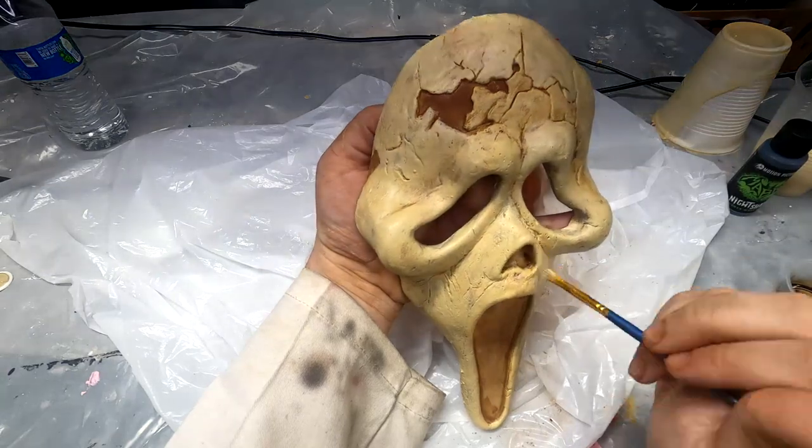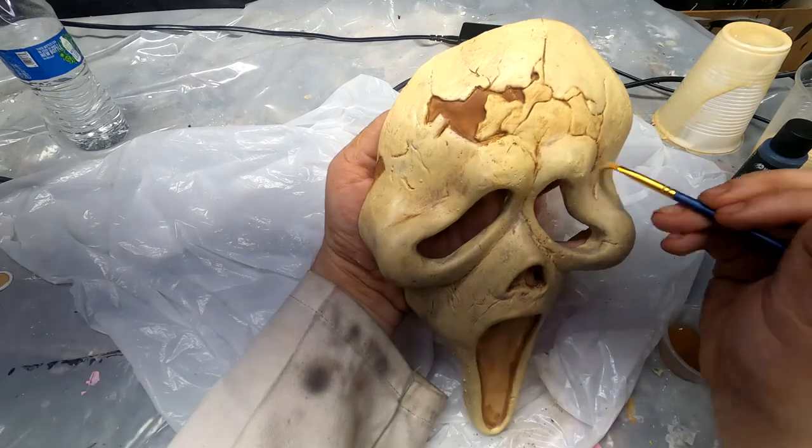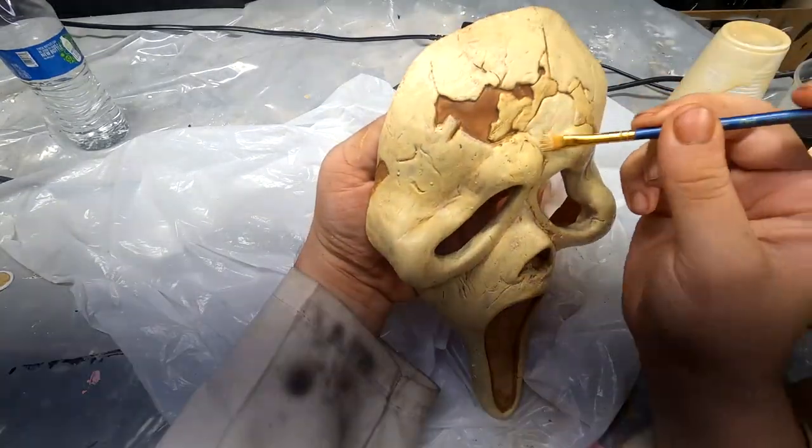After we've removed a lot of the brown ink, we're going to take that same yellow base and go over a majority of the mask, trying to lighten up and make those brown details a bit more subtle.